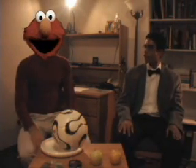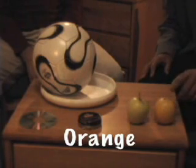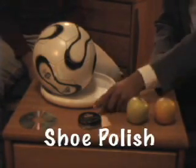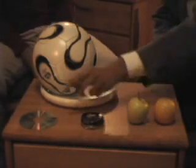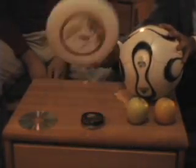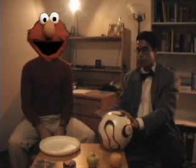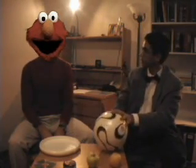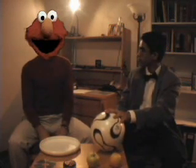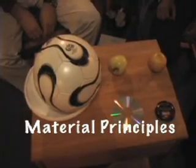Do you yourself understand what abstracting a universal is? Maybe. Well, that's great. But let's start with something simple like the objects I have in front of me here. Here we have an orange, an apple, shoe polish, a compact disc, a soccer ball, and last but not least, a frisbee. Okay Elmo, so let's start with all of these objects and see what's common to them. Do you see anything that's common to all of these objects? I don't know. They have material principles. Yes, that's true, Elmo, but we're looking for something a lot simpler than that.